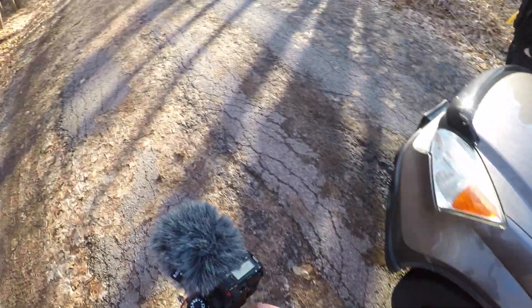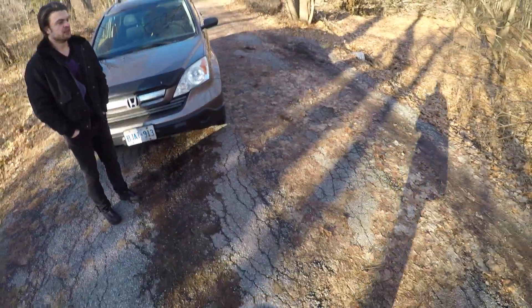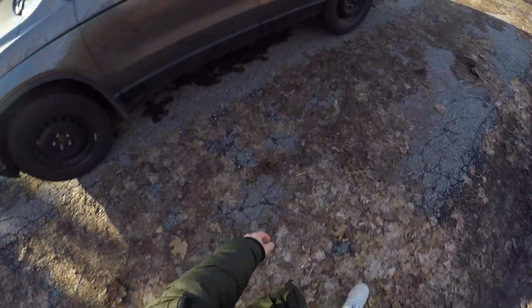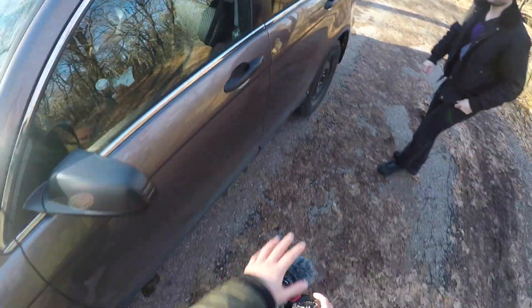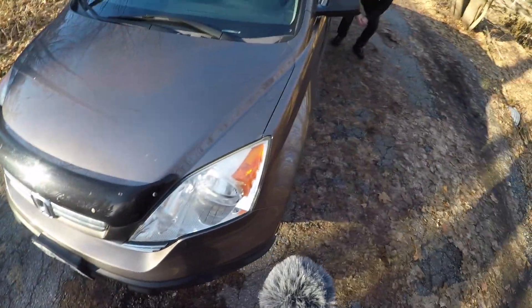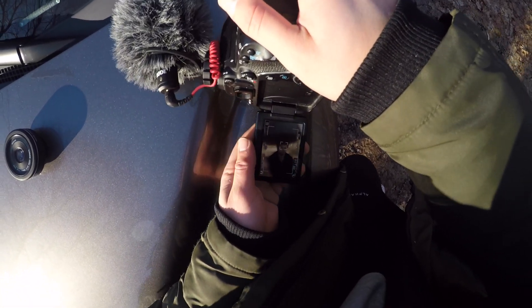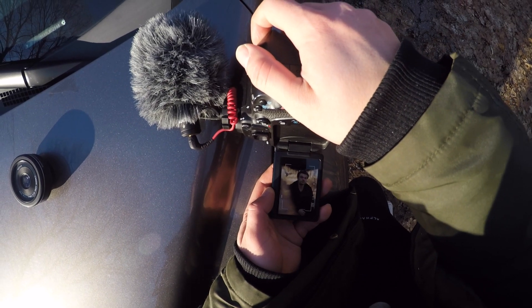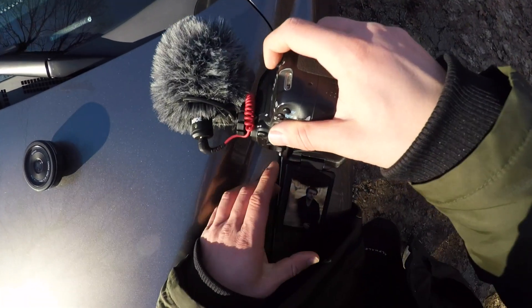Moving on to the next shoot idea. I noticed this nice big shadow that the car is emitting. The sun wasn't really working in our favor, so we had to play with it. You can see me crouching down, trying to show Jesse — I want you to chill right there in the shade so we can get a nice even exposure on your face. We had Jesse in the shadow for a full body shot, using a 50mm lens to really create a lot of bokeh.